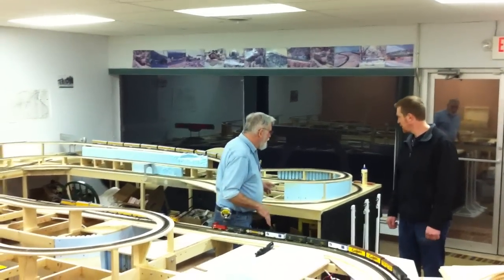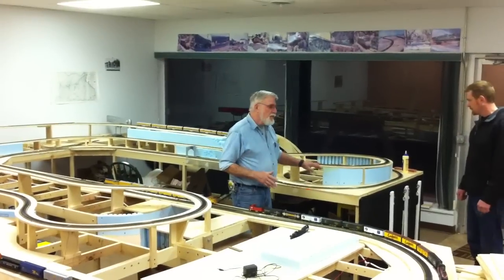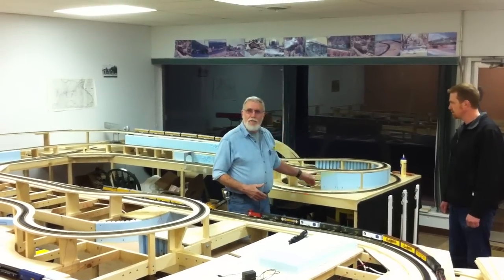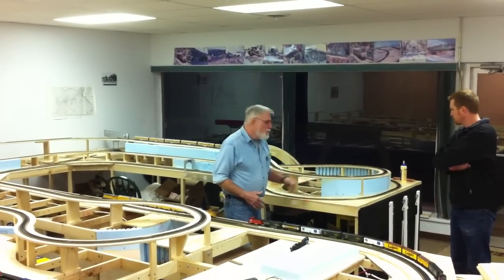Well, what we're at now is we're starting to build our layers. And as we build our layers, in order to support them and get support for some of our scenery as we're going to go, we take foam, we cut it into place, and we kind of put it into places where we're going to start building different sections of scenery, like the stone face of a mountain on a curve of the rail.